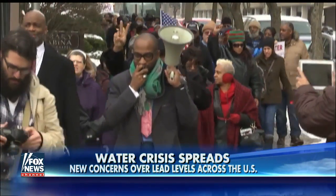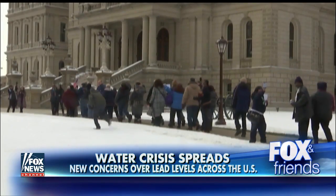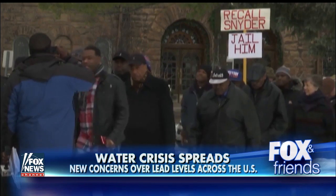Flint, Michigan deals with the fallout of a toxic water crisis. The concern is spreading across the country, like in New Orleans, where the drinking water flows through lead pipes installed nearly 100 years ago. So how can you ensure that your water is safe to drink?